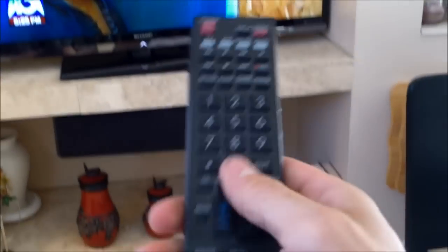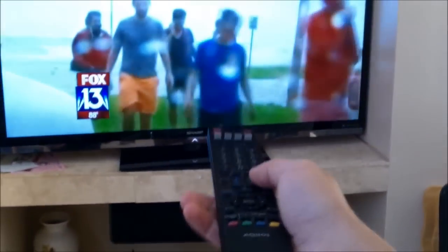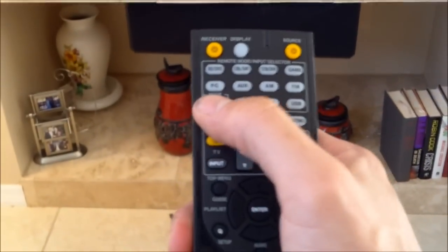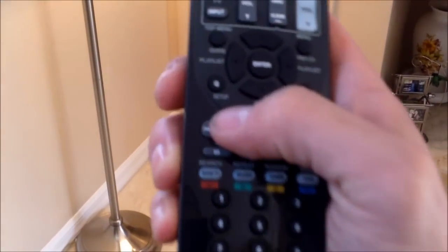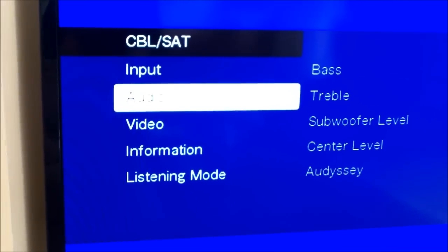Actually, the first thing you want to do is make sure you change the input to HDMI 1. Hit the TV input button — I've got the TV button — so the TV input button, switch it to HDMI 1, the ARC input. Now on the receiver remote, hit receiver, point it at the rear of the unit, then hit the setup button and the menu will come up on screen.